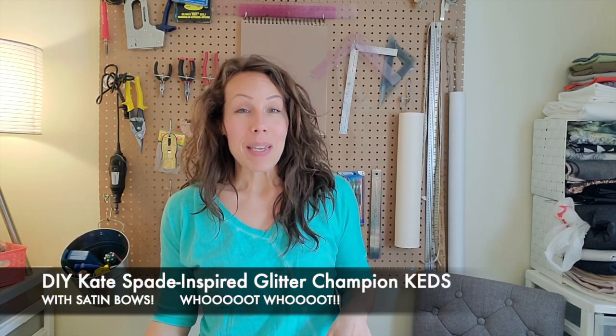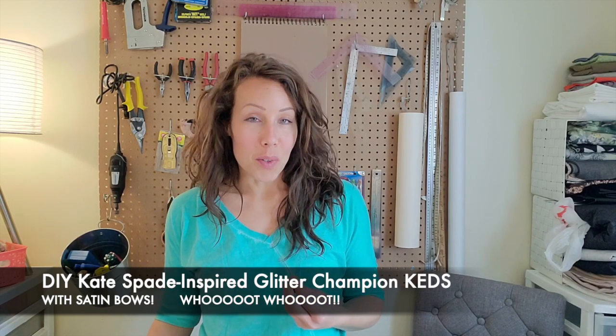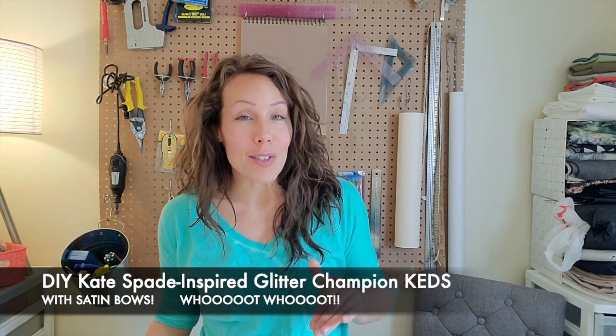Hi friends, thanks for joining me today. It's so nice out and the weather is getting so good, so with all my excitement for this tutorial I thought it would be super fun to make something glittery. What I thought we would do today is, if you guys haven't seen the Kate Spade Champion Glitter Keds, you must Google them — they are literally the cutest little shoes in the whole wide world.